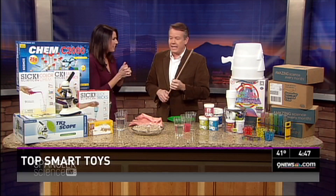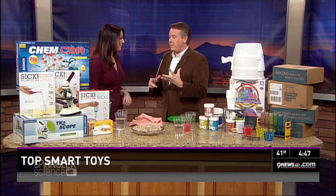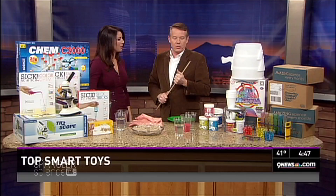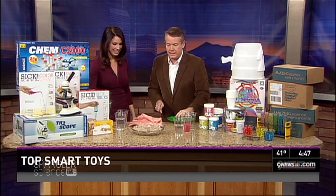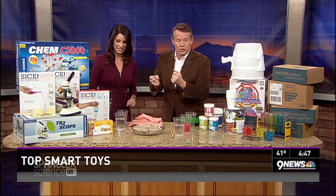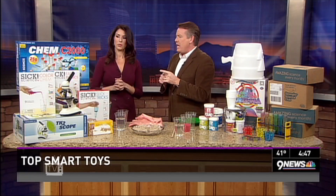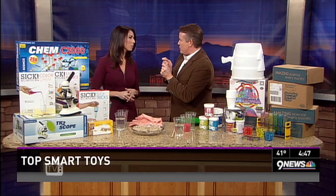Smart toys for the kids. Every year I get a chance to show you things that we consider our picks for the year. We'll tell you at the very beginning, I put a whole list of them at stevespanglerscience.com — that's where we're going to send people. There's some weird stuff as well. I'm going to show you some things that are tactile. The whole idea about a smart toy is I don't want flashcards.